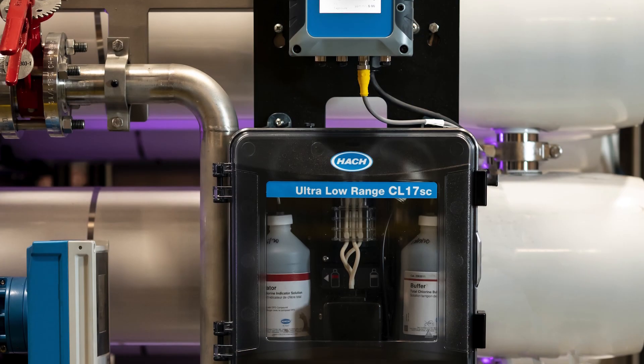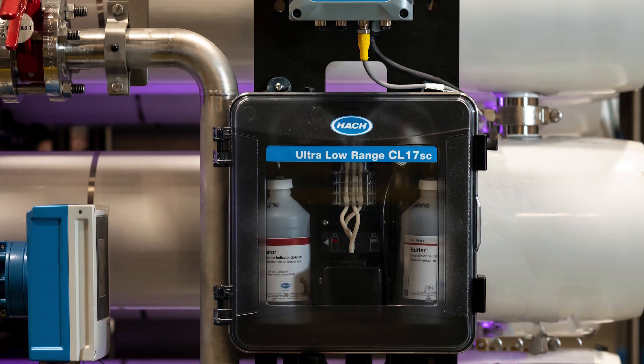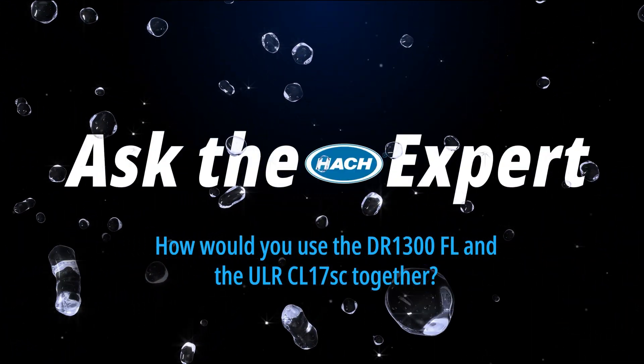Anytime we're talking about using a process analyzer in our facilities, we should be mindful that best practice would recommend validation or verification that those analyzers are working properly. This is not something that typically needs to be done every day, but it is best practice to make sure that your process analyzer is functioning properly and providing you accurate data.